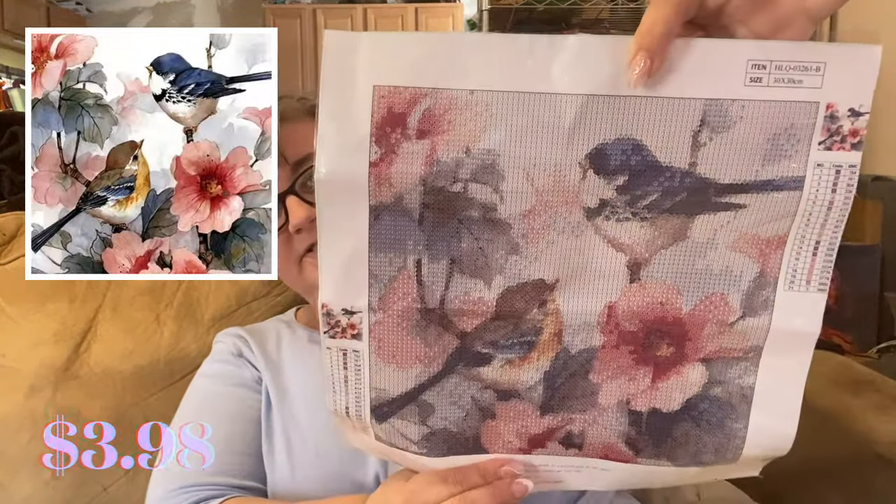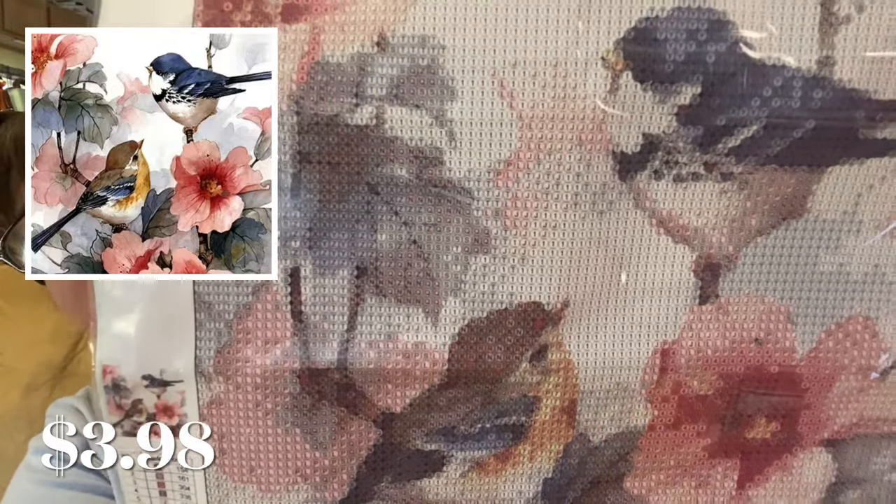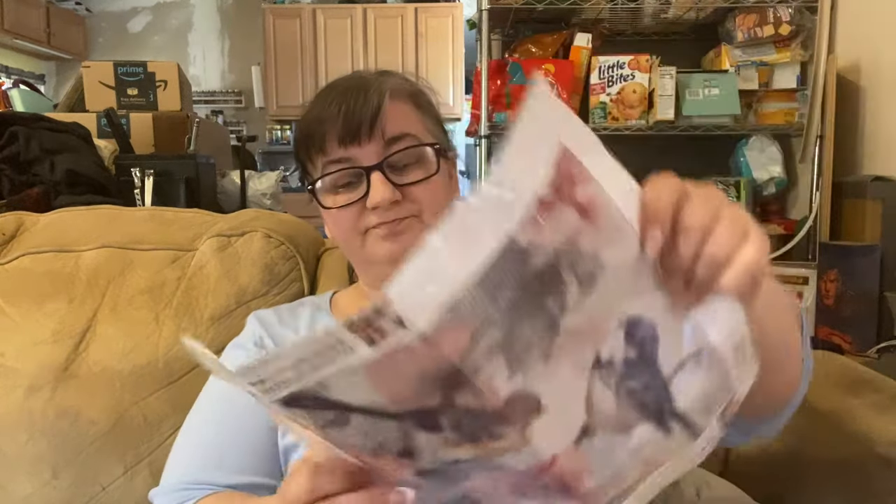This one is a 30 by 30 as well, with some pretty birds and flowers. Super pretty — I'll give you a close-up view, not too bad. It has 21 colors with DMC codes and a mix of numbers, letters, and symbols. For people who do diamond painting regularly and work on larger paintings, these little snack-size ones are great as a palette cleanser. But if you're someone like me who diamond paints in a small area, snack-size ones are your best friend.